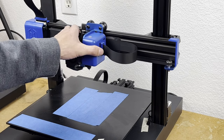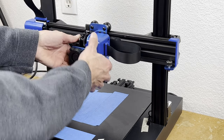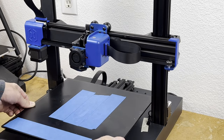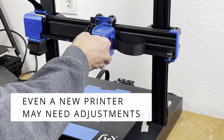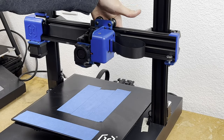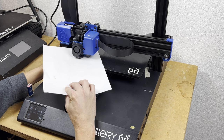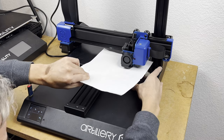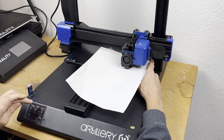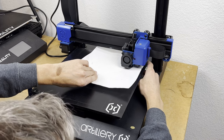Tip number two is a properly working printer. This means that the X, Y, and Z axes are moving the way they should and are set up properly — the adjustments for all of the carriages are set correctly, not too loose and not too tight, and the belts are tight. You want to manually level the print bed even if you have auto leveling, as it gives more room for adjustments for things like a warped print bed. Level the print bed with everything at working temperature — nozzle and print bed.